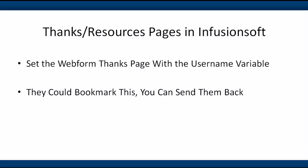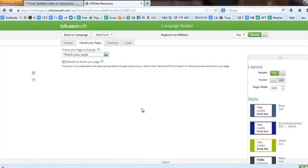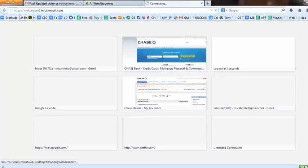They could actually bookmark the page, or you can send them back by email, which we'll cover at the end. Let's talk about how to get their username into the thank you page. Back here in Infusionsoft, if I go to the thank you page and switch this back to the default, you'll see the regular Infusionsoft thank you page. What I did is I put an affiliate link into it.